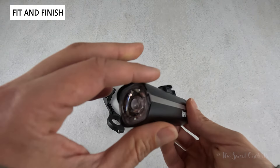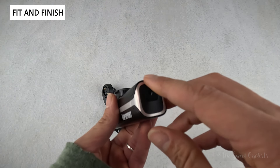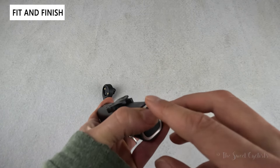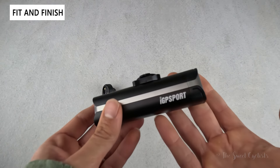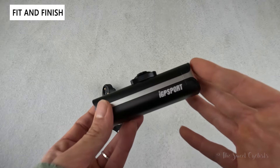The headlight has no exposed hardware — everything's nice and flush except for the mount. There's a nice thick rubber grommet that conceals the USB Type-C port on the back, and this even supports reverse charging so you can charge other devices and use it as a power bank. The whole light is IPX6 rated, meaning it can be easily used in any type of weather condition without worry.